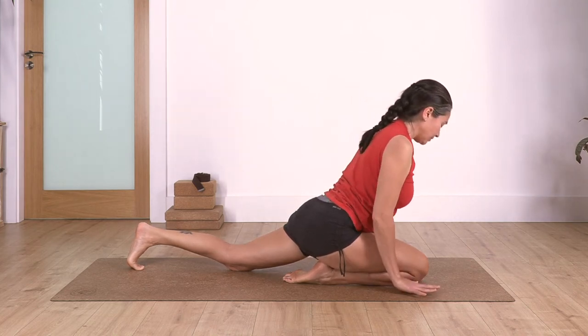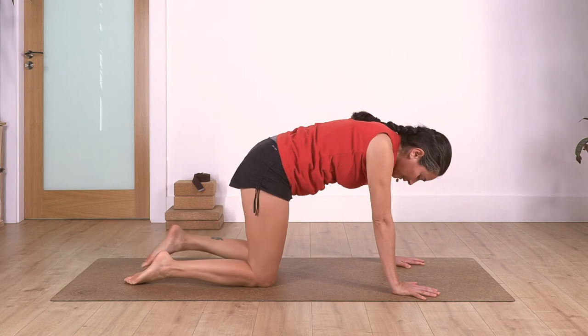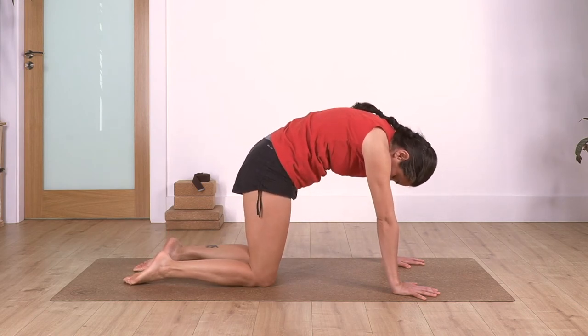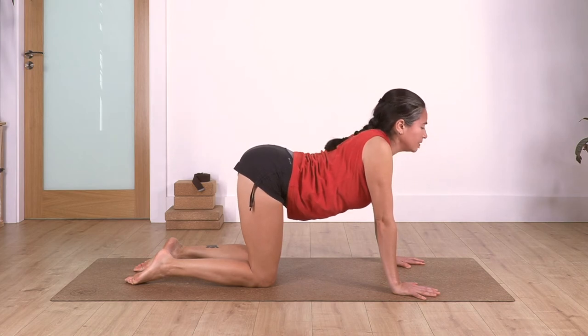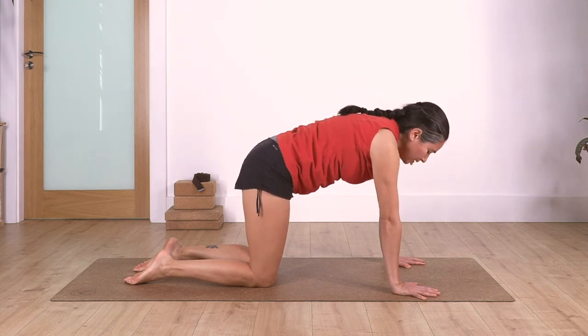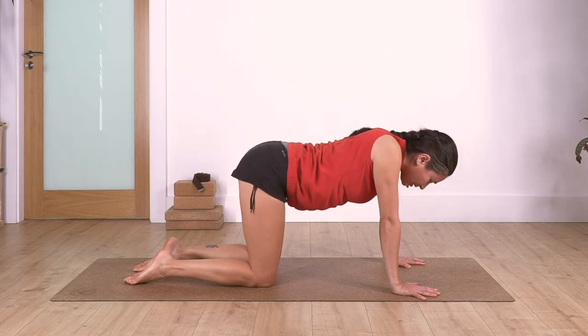Back again, hands on the ground, push yourself onto all fours. Cat and cow: inhale cow, exhale cat. And again: inhale cow, exhale cat.